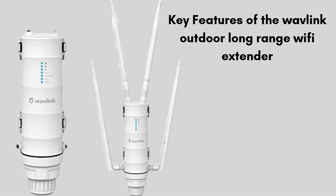First, we will discuss some key features of the Wavlink. The Wavlink Outdoor Long-Range Wi-Fi Extender offers powerful features designed for enhanced outdoor connectivity. It supports dual-band Wi-Fi, delivering speeds up to 1200 megabits per second, ideal for reducing dead zones and extending coverage over long distances.